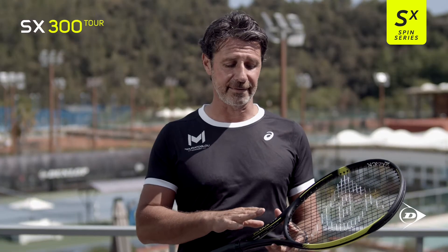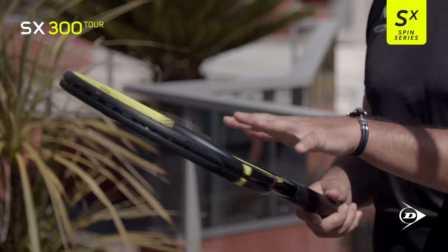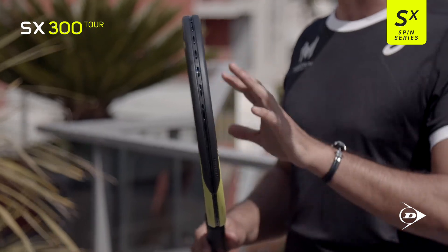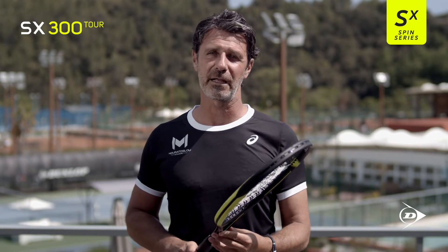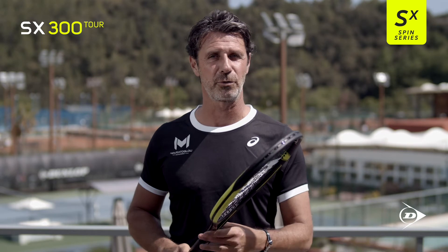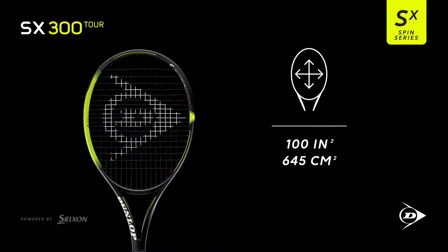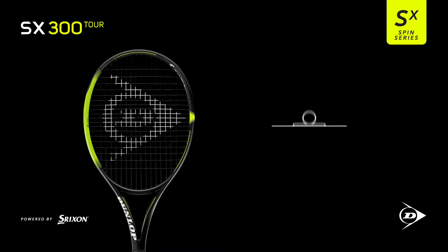So this is the SX 300 Tour — the heaviest racket of all. It's 310 grams unstrung, with a 100 square inch head size. I would advise this racket for the more advanced players, players who like to hit with topspin and players who are competitors. It's heavy, it's heavy.